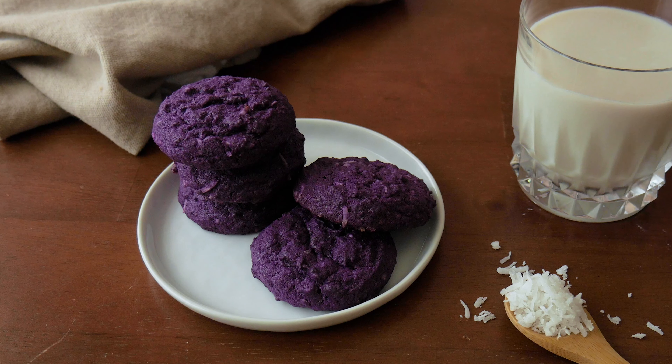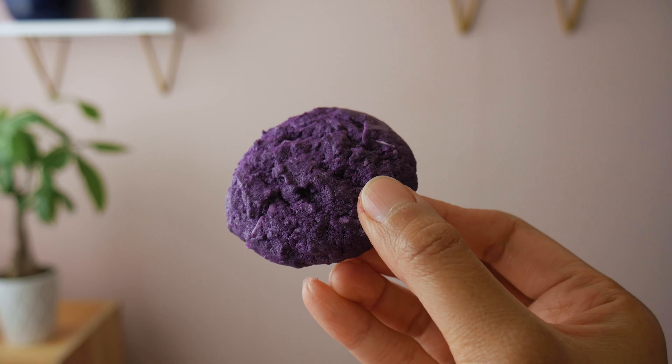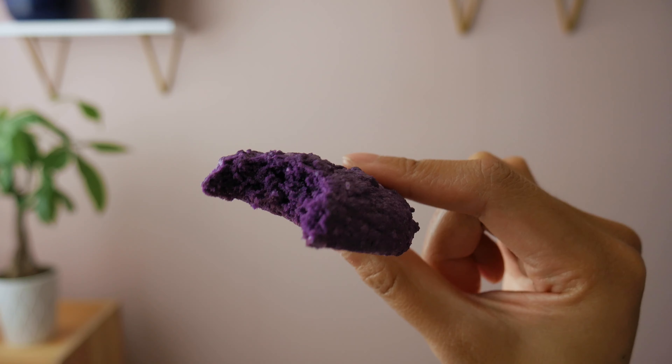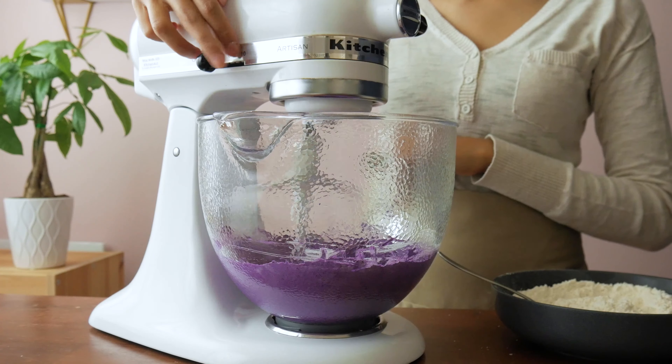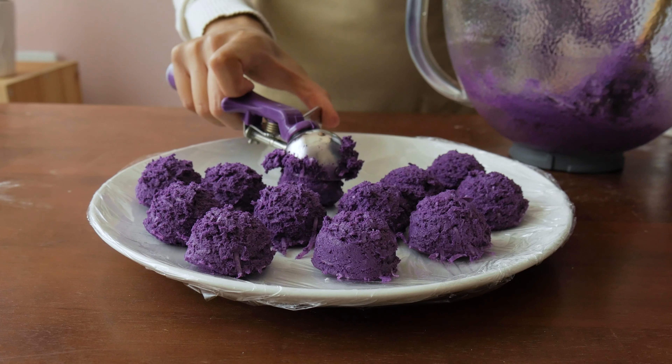These are the best ube cookies recipe. They're soft baked with sweetened coconut shreds, and we do not need to use ube jam to make these absolutely delicious. Ube is a purple yam from the Philippines, and everyone who's tried these cookies told me that these are the best ube cookies they have ever tasted. That's probably because I worked on countless batches of ube cookies until I got the perfect texture and flavor.